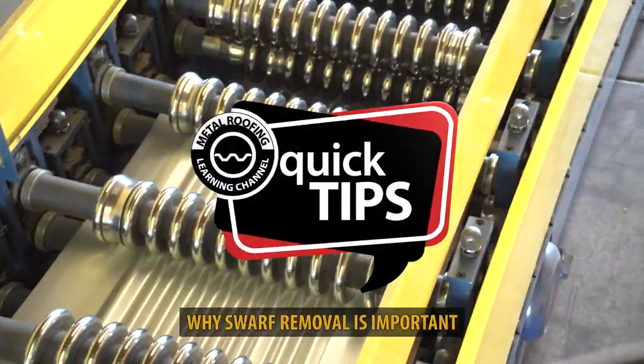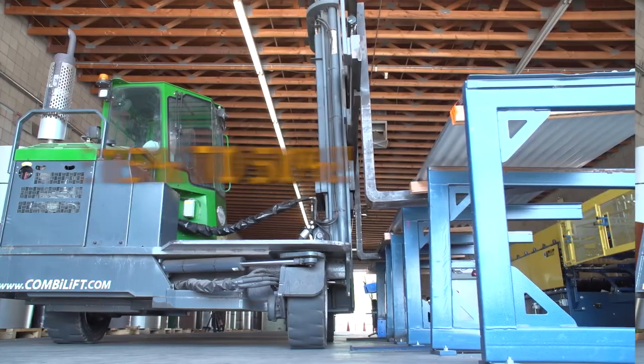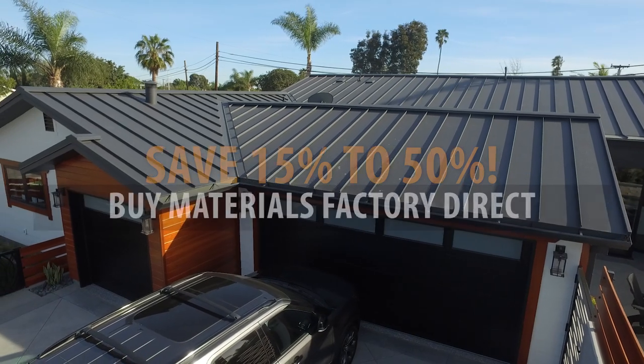This is Quick Tips from the Metal Roofing Learning Channel, brought to you by Western States Metal Roofing, where you can buy factory direct and save 15-50% on your materials.